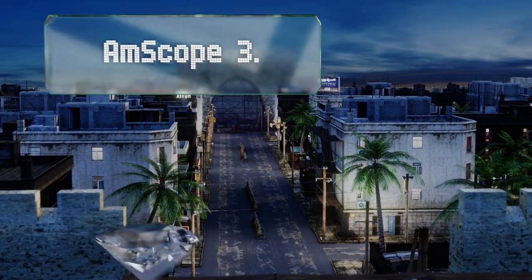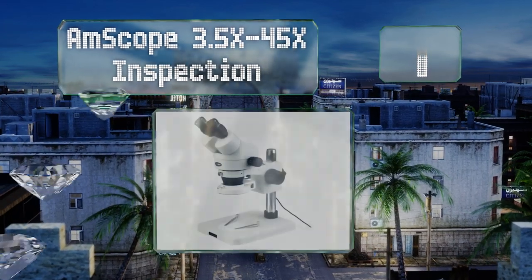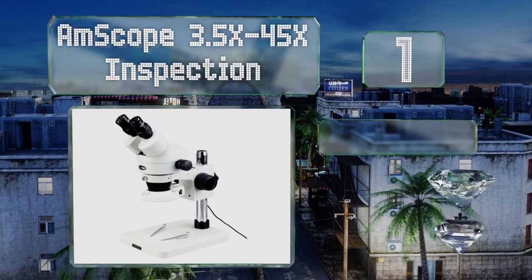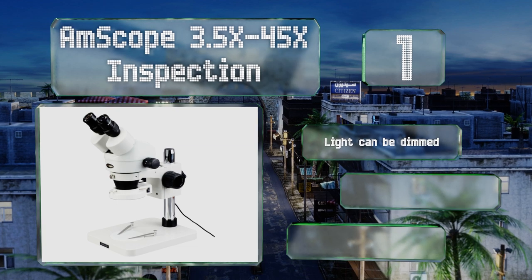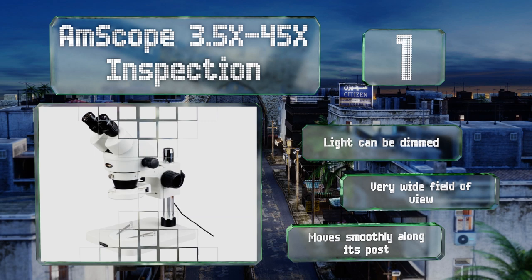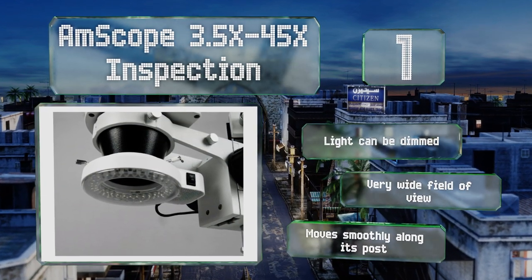Taking the top spot on our list, one key element of the AmScope 3.5 times to 45 times Inspection is its ring light, which blankets your specimen with enough illumination to make out fine details without casting shadows that could obstruct your view. The ring is comprised of 64 LEDs that will last a long time. The light can be dimmed, and it offers a very wide field of view. It moves smoothly along its post too.